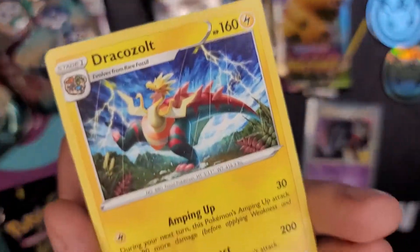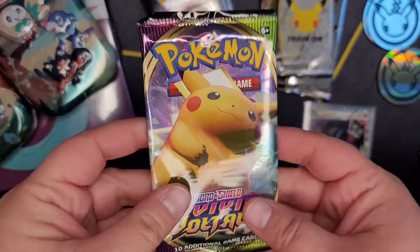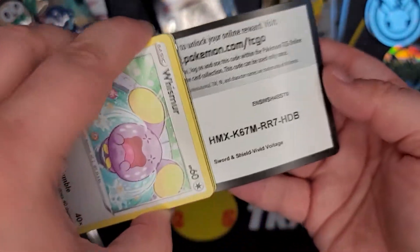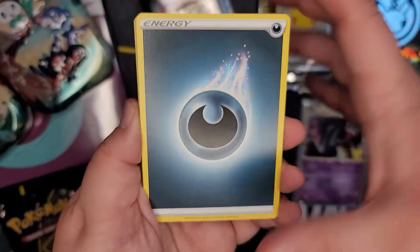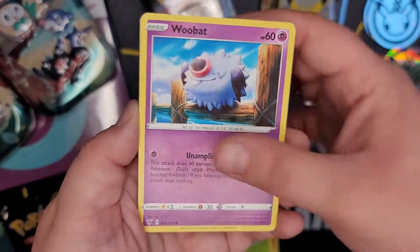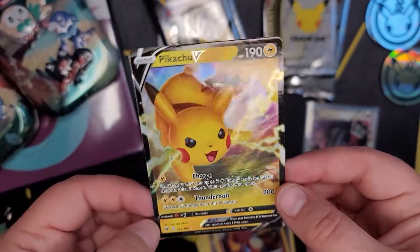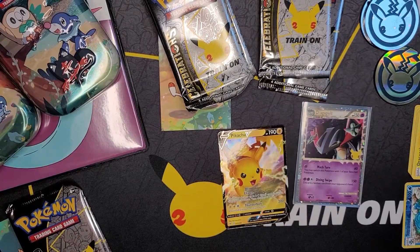Going into the Vivid Voltage pack. I've got a good feeling about that pack - it just feels like it'll be a good time. Darkness, Magcargo, Nessa, Snorlax, Whismur, Exeggcute, Charmeleon reverse - nice! And on the end: Pikachu V! Not the big Pikachu V-Max, but what a good Pikachu to get - that is a good Pikachu!